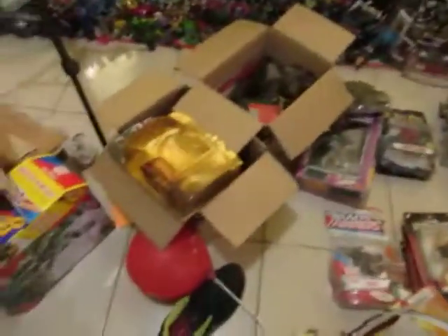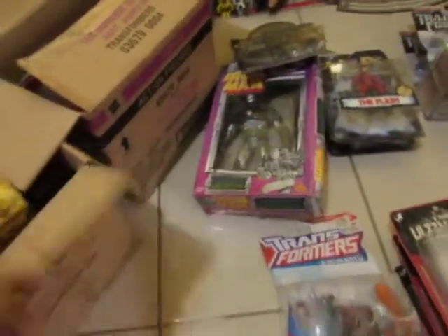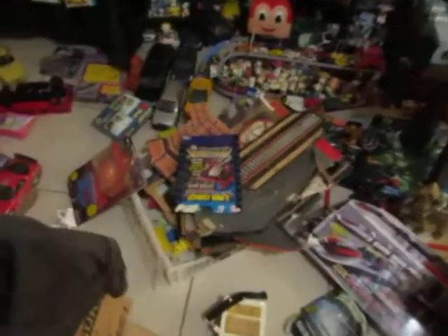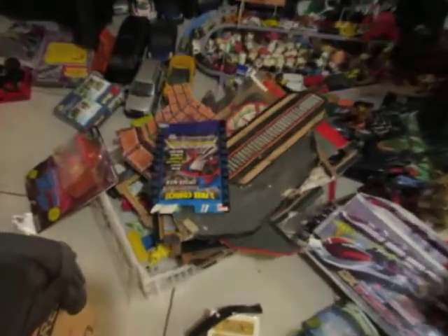So I opened up these old Hasbro boxes that I have — why not, right? And then I found my old Transformer playset. Yeah, I have to do a restoration video about that.